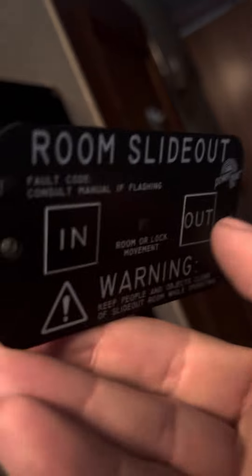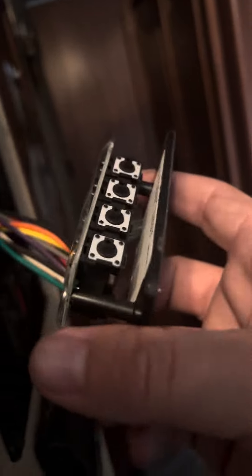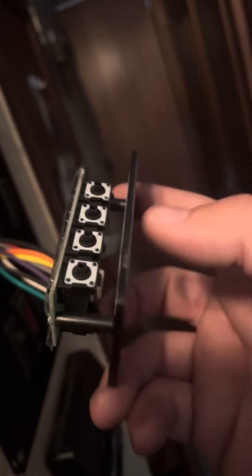Then it would be time to program the out. You would start holding these two buttons again and push out — it would go out. Then you want to stop where it needs to go. Once you get to your stop, you program the stop by pushing the button on the bottom there.